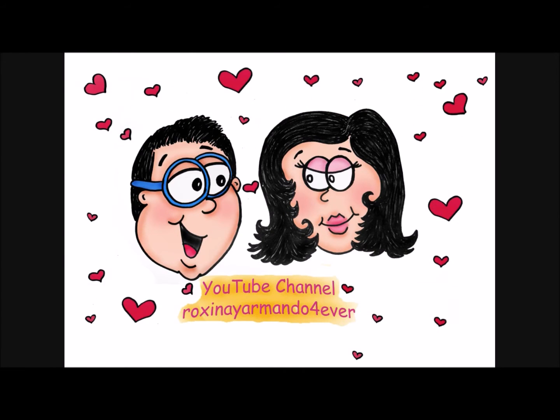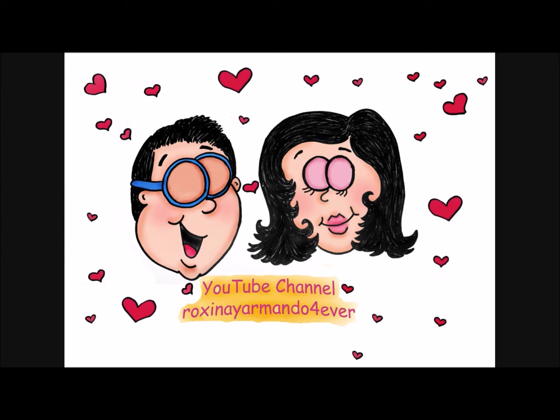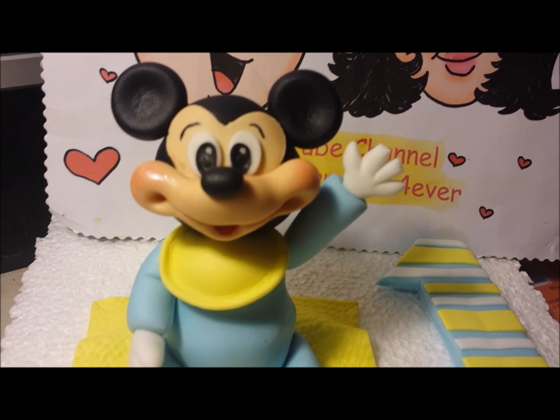Hi guys, this is Roxana from the YouTube channel Roxina y Armando Forever, and today I want to share with you my tutorial of how to make a baby Mickey Mouse using gumpiece. This is the version without me talking. I hope you enjoy it. Bye!